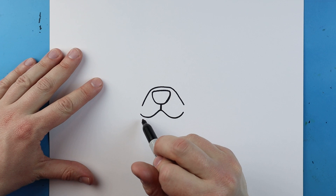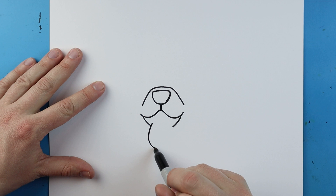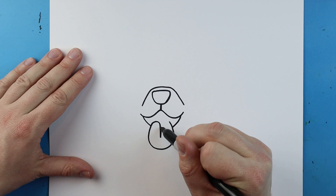Starting here I'm going to make a little line that comes down on each side. And starting here you want to draw a line that's going to go down, it's going to come right around here and back up. Next add a little line that's going to go up and down.